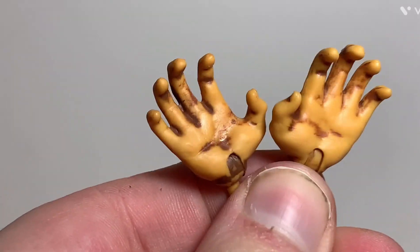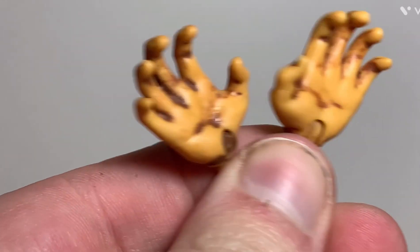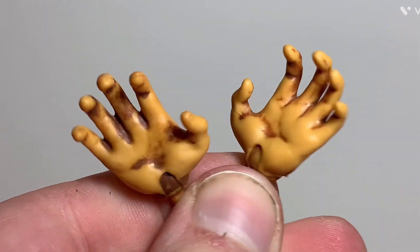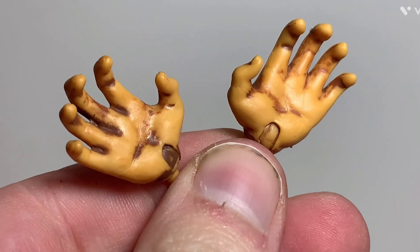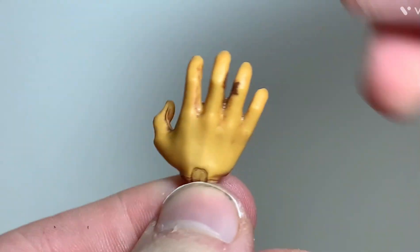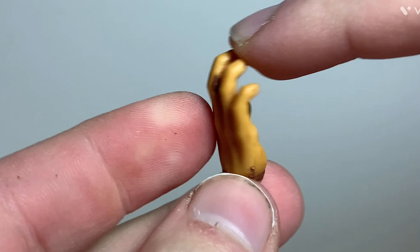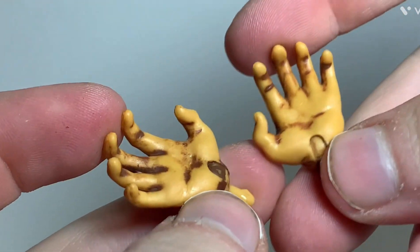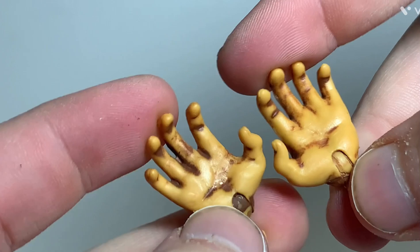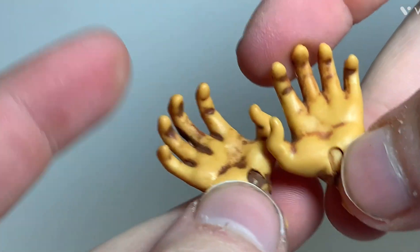Savage He-Man comes with quite a few accessories. First, he has two sets of hands. The first set is these really primal-looking hands with the fingers in a primal-like position. They have a lot of painted dirt detail on them, because he's supposed to be a primal He-Man — he probably doesn't have very good hygiene, so that's probably why he's pretty dirty.